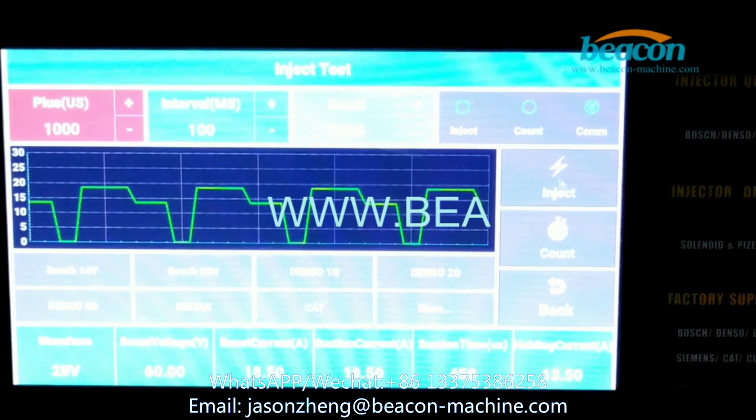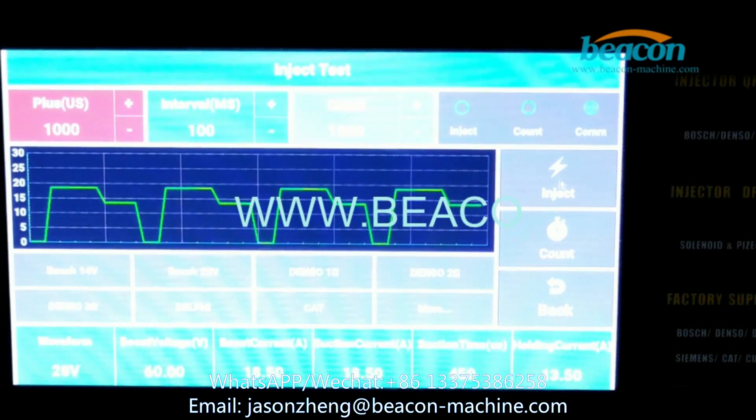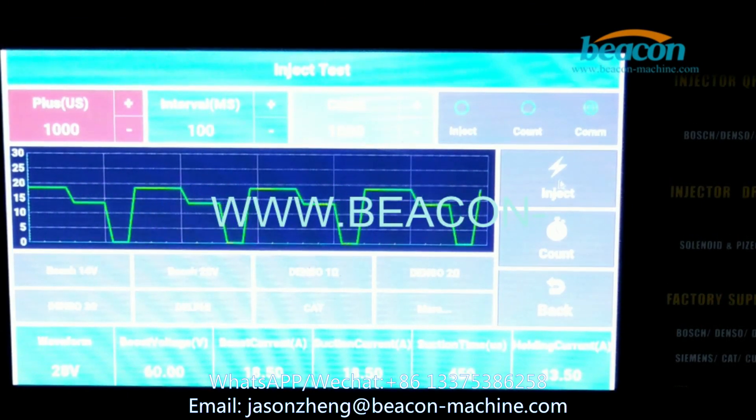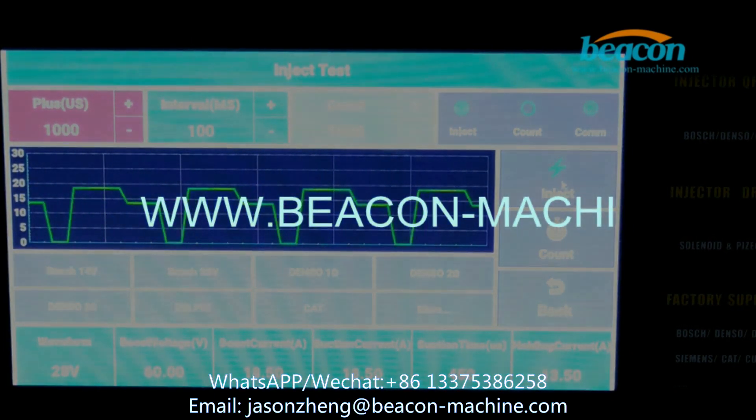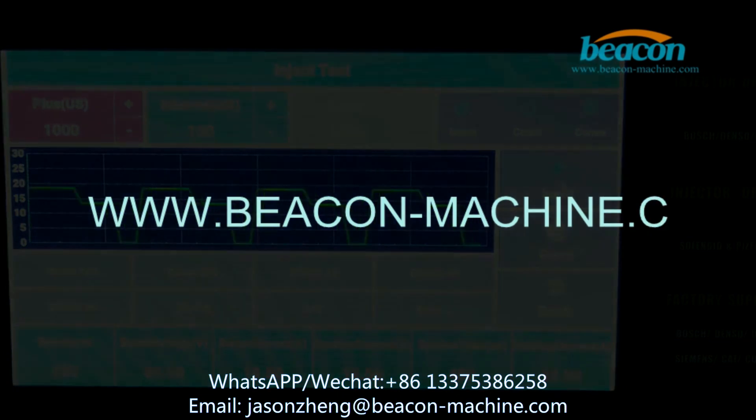Here we come back to the screen and click inject. The machine starts testing now.